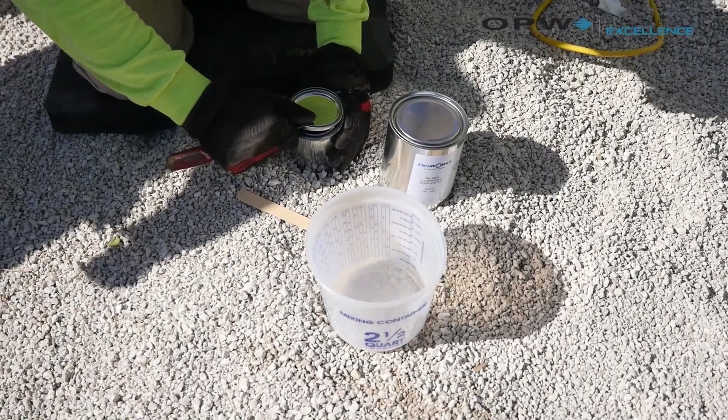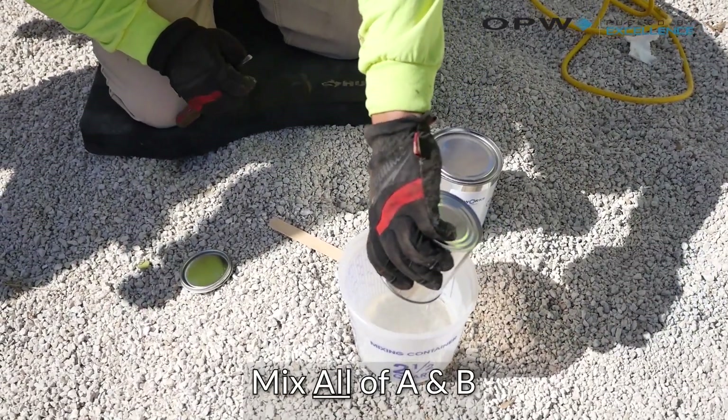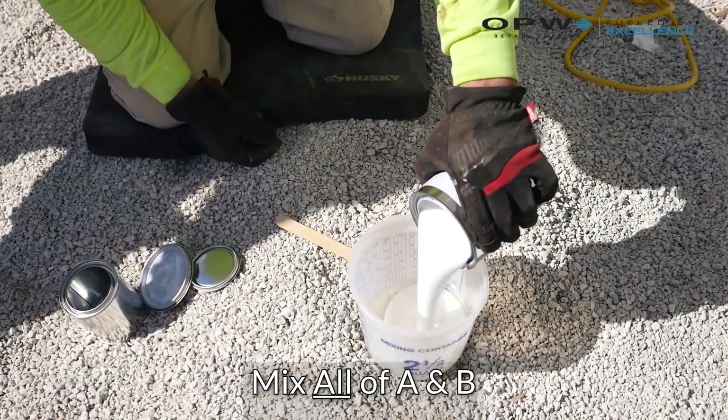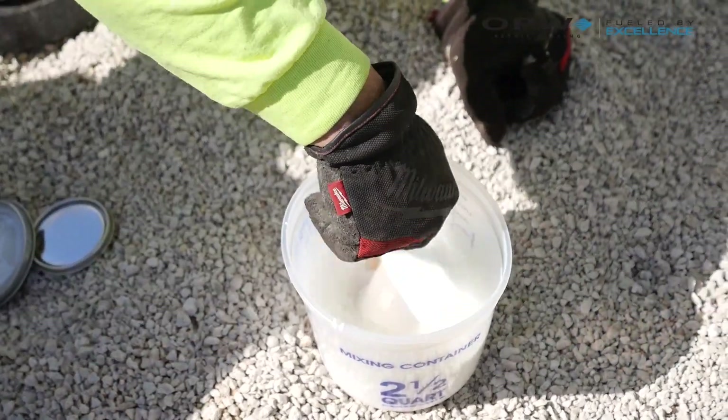The RK 5000 is one of the pieces that contractors tend to like best because it's a very easy process: you dump one, then dump the other, stir for three minutes, and once you stir for those three minutes, you just pour it in the channel.